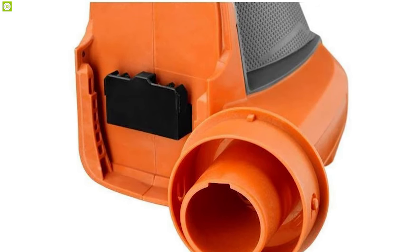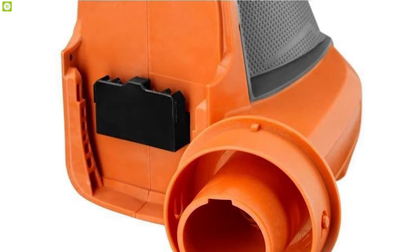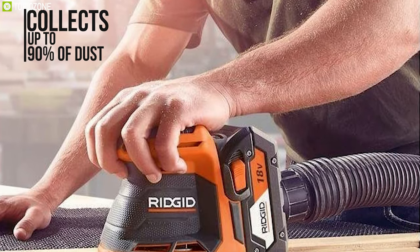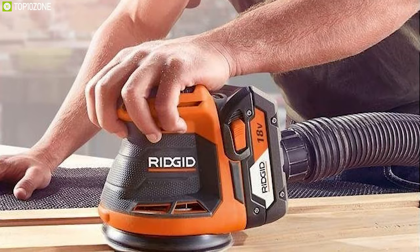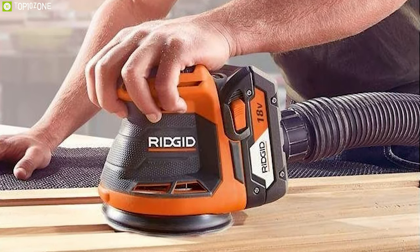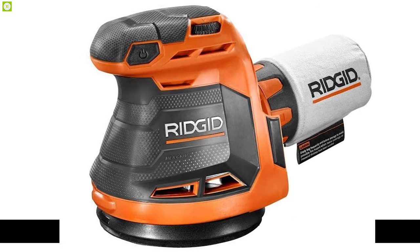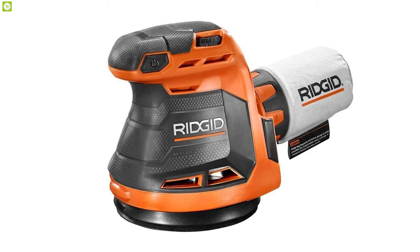It offers an orbital diameter of 3/32 inch and a 5-inch pad size, letting you leave a smooth, clean finish. Featuring AirGuard technology, this sander collects up to 90 percent of dust and offers a standard 1¼-inch hose for a cleaner, dust-free work environment. Weighing around 3.44 pounds, this sander packs an 18-volt battery to get your work done on a single charge.